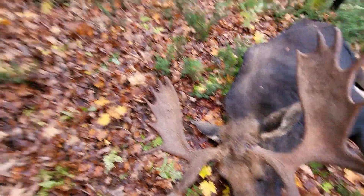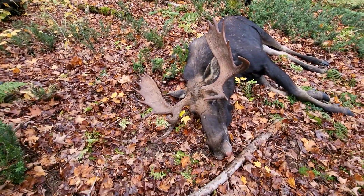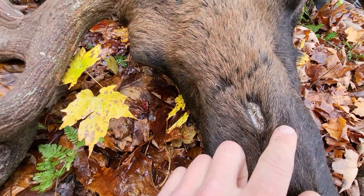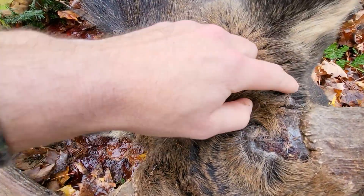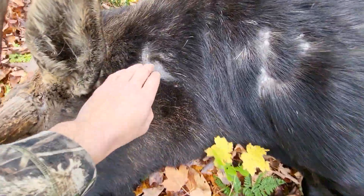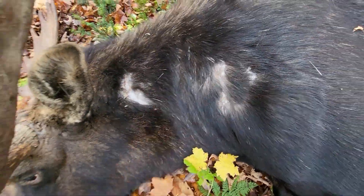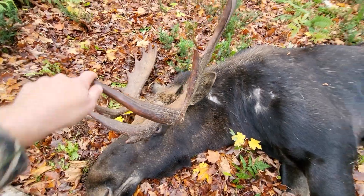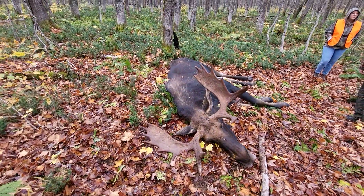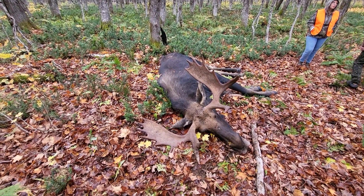That's a nice one. You can see there's another big moose around here because he's got a lot of marks — this guy was a fighter. You can see right here he's got some scars, so there's another big moose around here. Man, that's beautiful. That's going to be a lot of good meat for us.